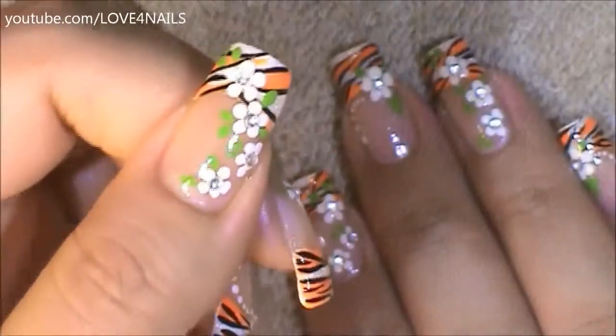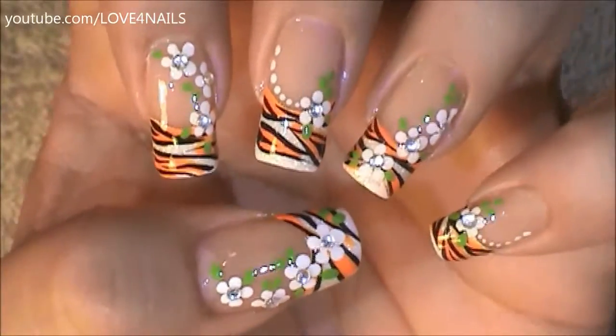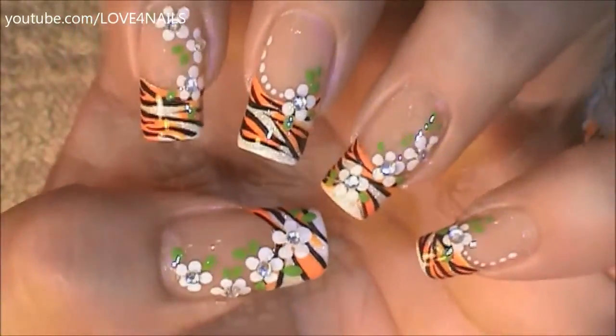Your last step is just to apply your top coat, sealing your design. I hope you guys enjoyed this tutorial and try out this nail art design using your favorite colors. Be safe and I'll see you next time. Bye!